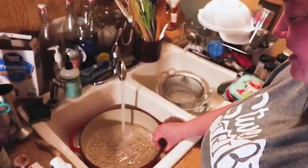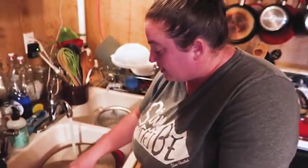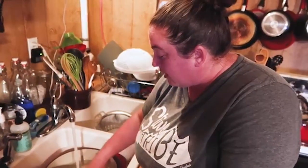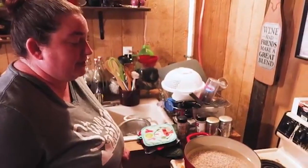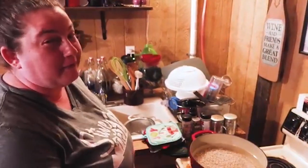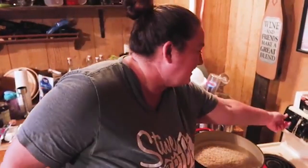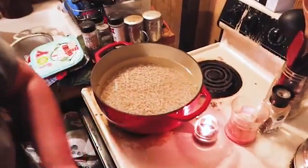Put water into your beans — make sure they're heavily covered because they will soak up the water. Bring it to a boil on high. You might have to watch it and add more water if needed. I've got a lot of beans in here because I'm doing a big batch.